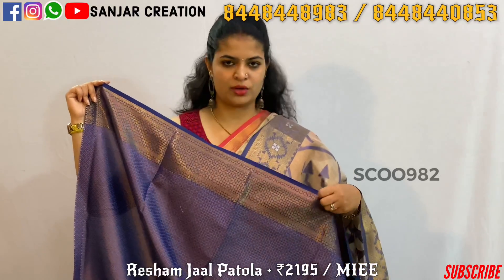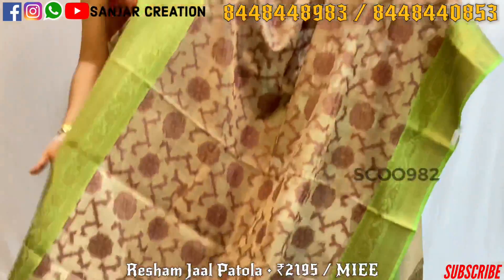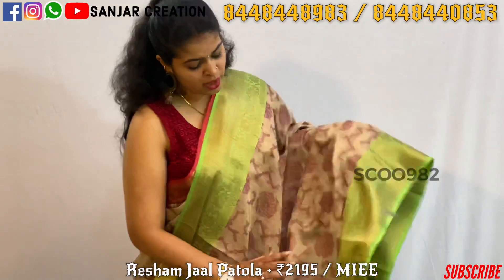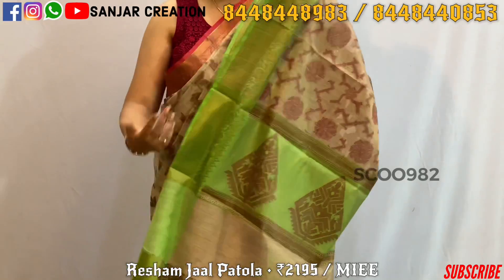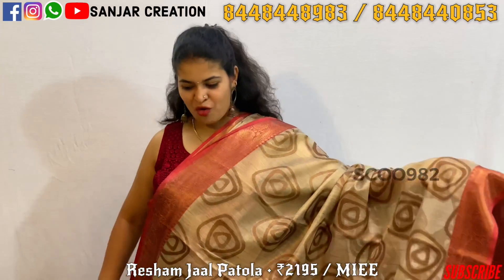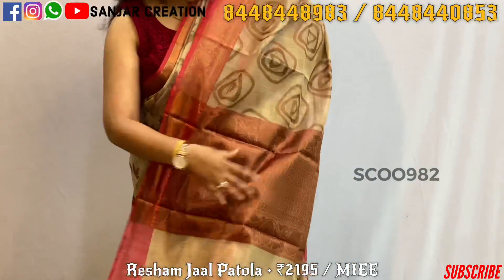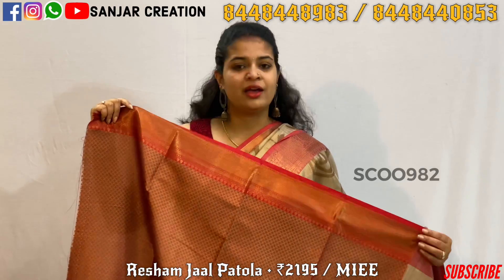Blue with golden color combination blouse. The next combination goes with golden color and green color. Here we go to the blouse. The next last combination has golden color and pink color — a lightweight saree, beautiful saree, with the same border. The pallu is also beautiful, and the contrast blouse combination is also very good.